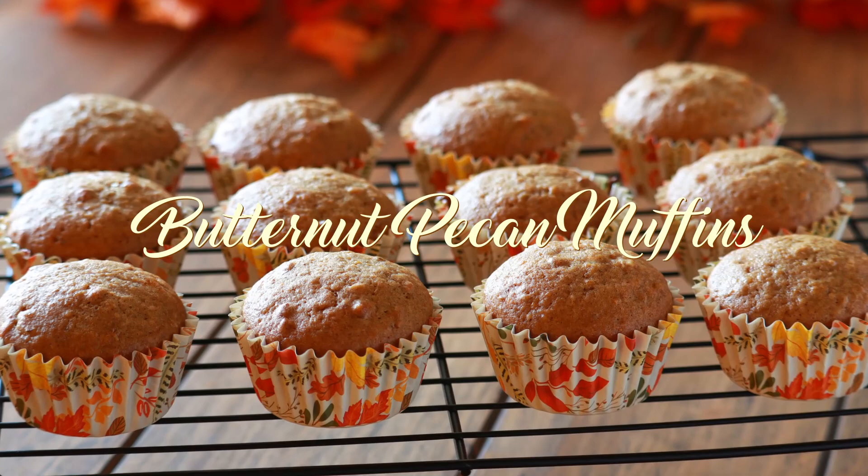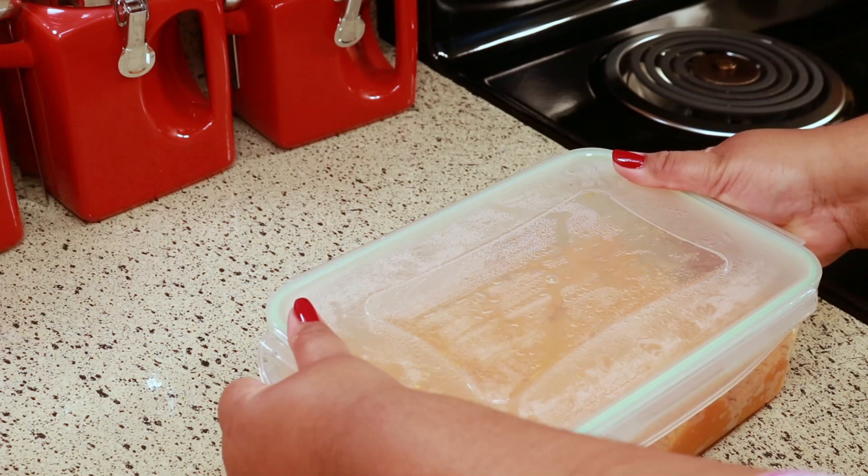Hey guys, welcome back to my channel. This is Sharani. Today I'm going to show you how to make these crumptious butternut pecan muffins. This recipe is something you're going to make if you have leftover butternut squash.